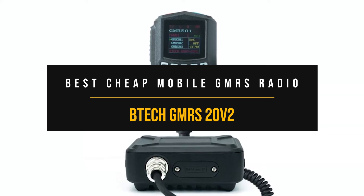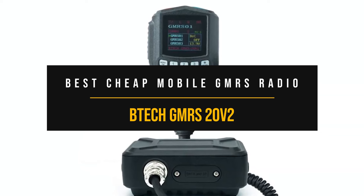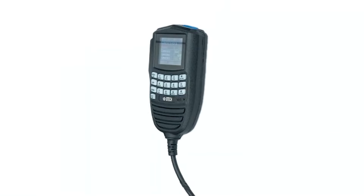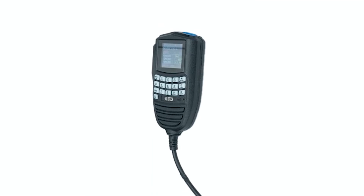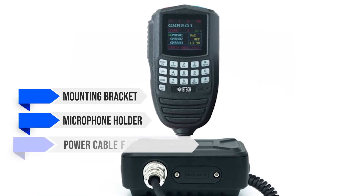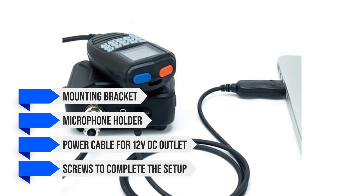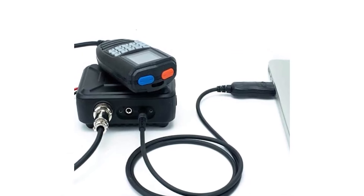Moving on, we have the BTEC GMRS 20V2, which is our choice for the best cheap mobile GMRS radio. It is a capable mobile GMRS radio that comes in at a very attractive price and also comes with a decent set of accessories in the package. These include a mounting bracket, a microphone holder, a power cable for a 12-volt DC outlet, and screws to complete the setup.